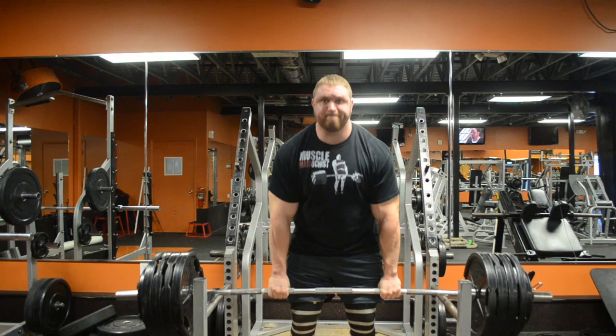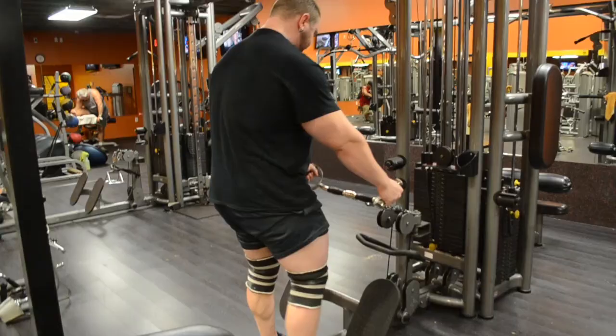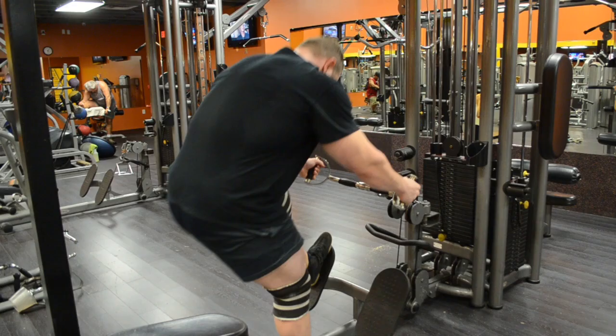Barehanded shrugs, double overhand — a very hard grip exercise for me. I can go up to probably a thousand pounds on shrugs, but I'd much prefer to use this and improve my grip because that's my weak area. Done shrugs for years — great way to get used to heavy weight and pack a bunch of meat on your upper back.